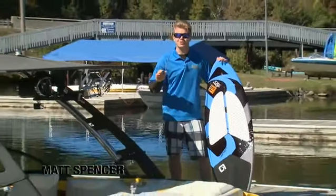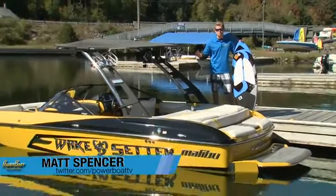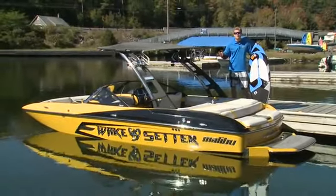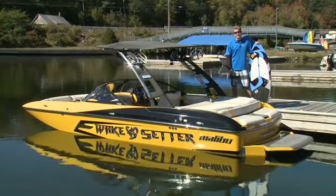In 2013, Malibu introduced the Surfgate system and this sparked a whole new wave for wakesurfing. So in this power profile, we're going to put it to the test as we do some wakesurfing behind a Wakesetter 20 MXZ.